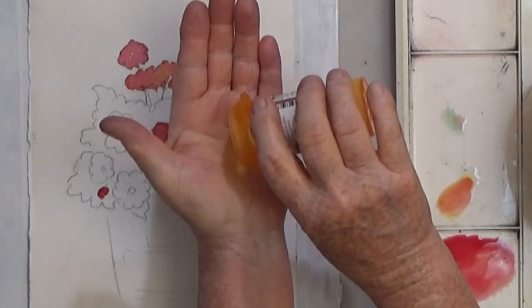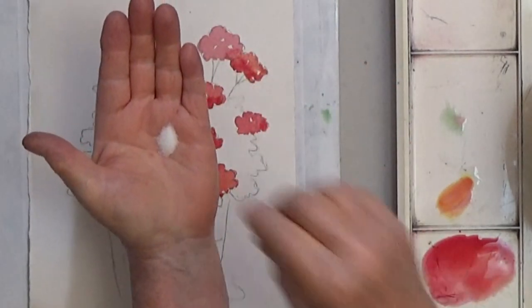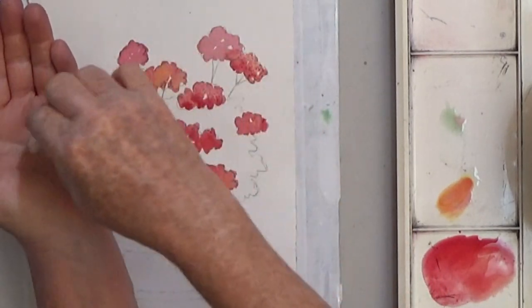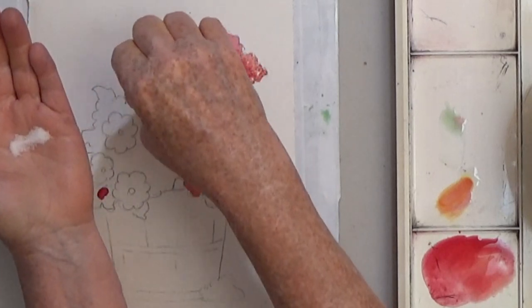You can add texture by sprinkling ordinary table salt onto an area that is starting to dry. The salt will create a blotchy appearance as it dries.